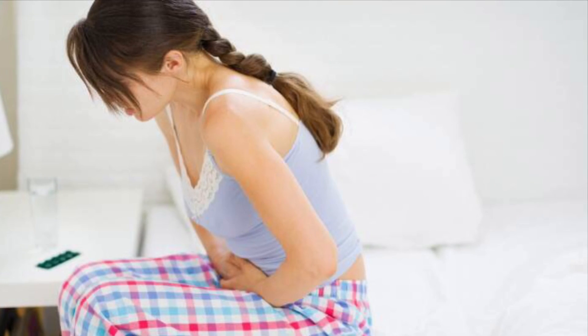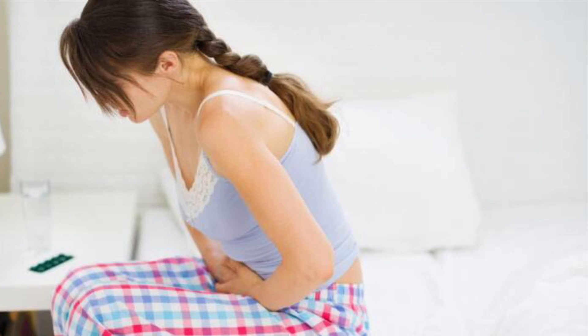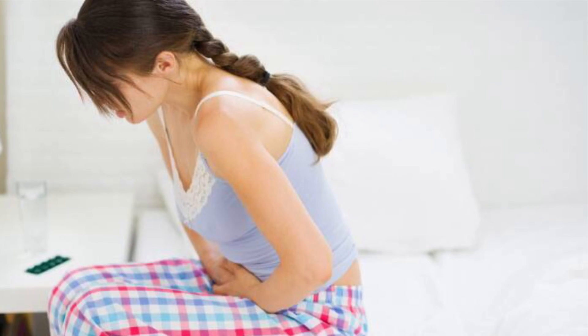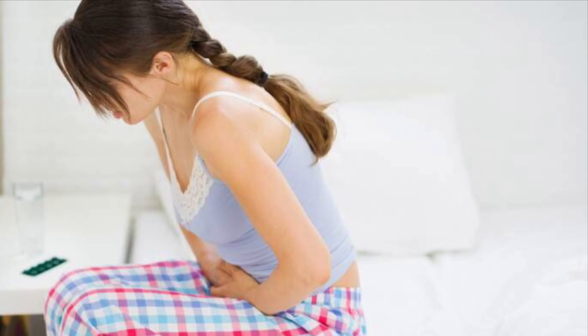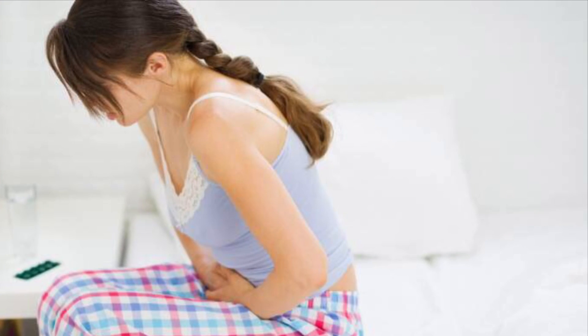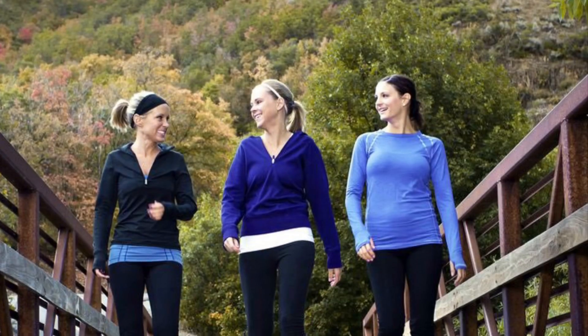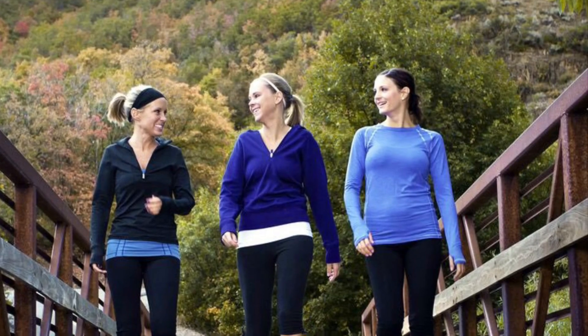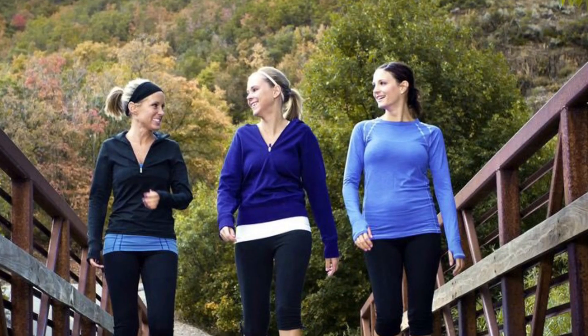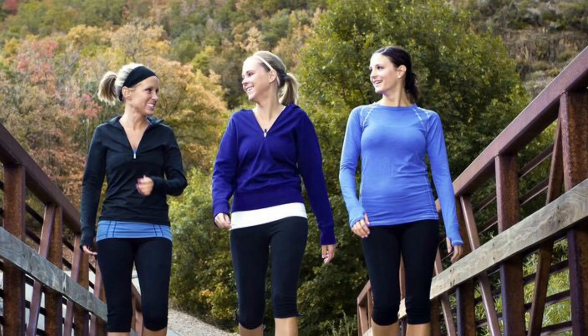So friends, these are the yoga poses to do during your periods time. They help you relieve pain and also maintain a healthy weight even during your periods. Start practicing this yoga along with 30 minutes of walking every day and you can maintain and reduce your weight very easily. If you like the video, please do subscribe to my channel because I will be posting more useful videos like this. Thank you.